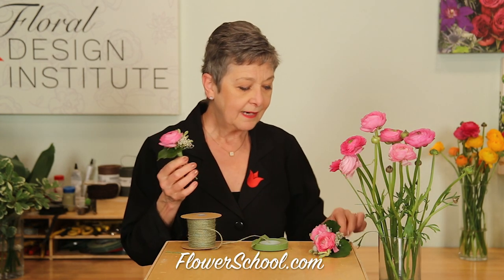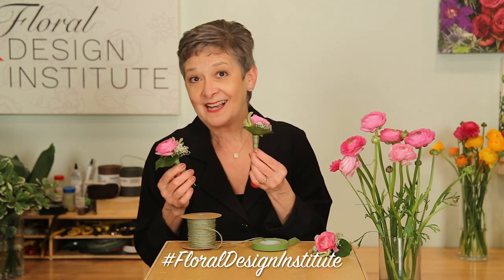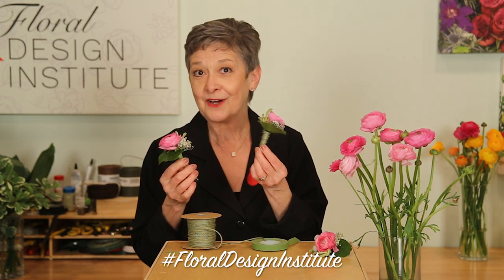Cut your stems. Then using ribbon, wire, or twine, just bind the stems together. You can see that full demonstration online with Teacher Michelle's slideshow. Isn't that quick and easy?